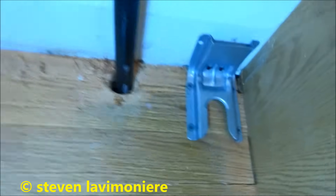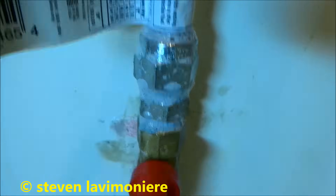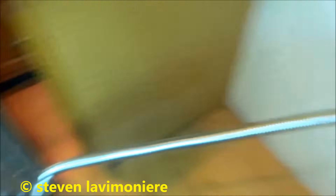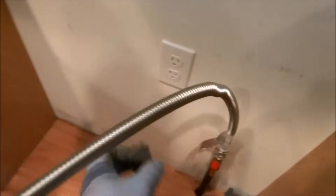Alright, so I got the anti-tip bracket in. I got the gas on. I don't see any leaks here. We'll slide it in. Four-foot flex so I can slide it in easy enough. We'll plug it in before you slide it in.